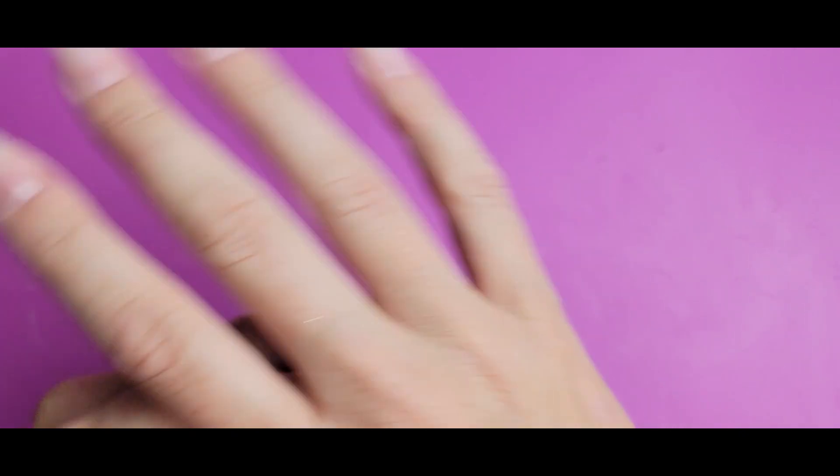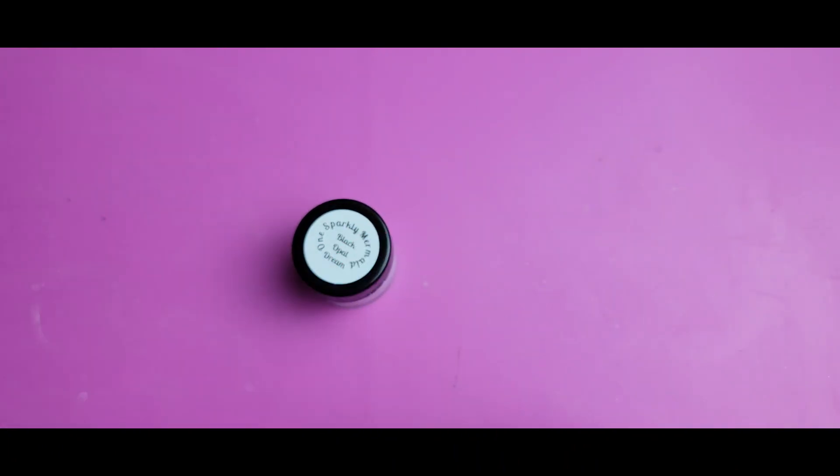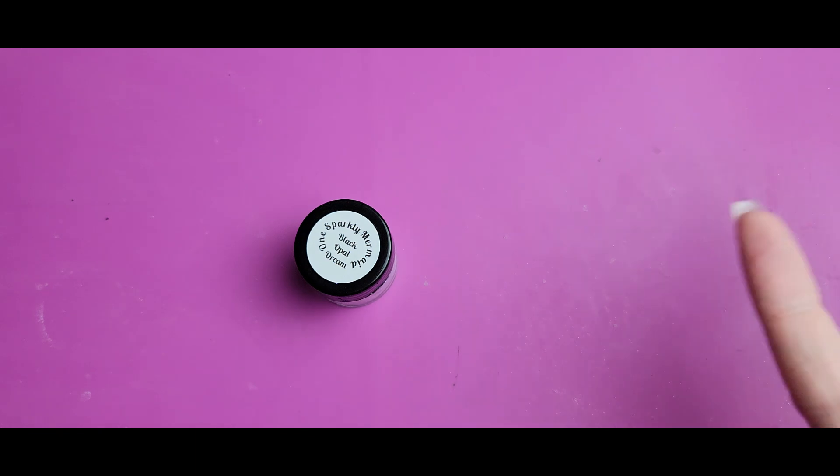Hi everyone, Melissa here. Today I got a new color in that is just incredibly, incredibly unique and I'm excited to work with it.